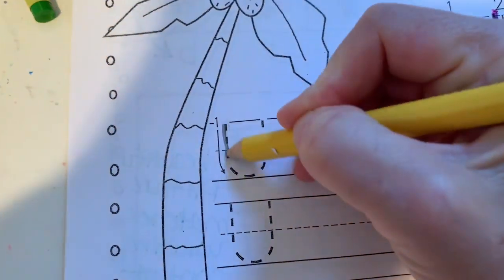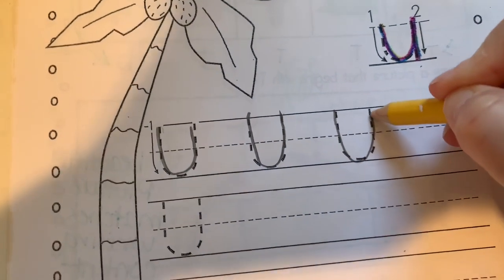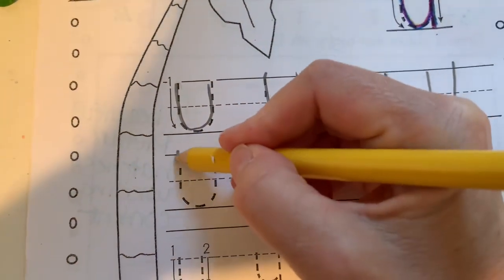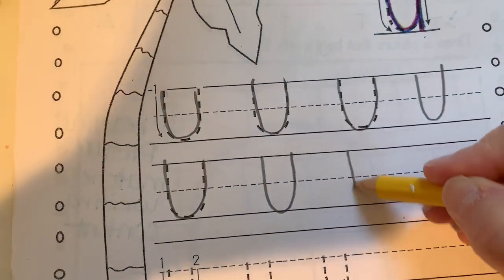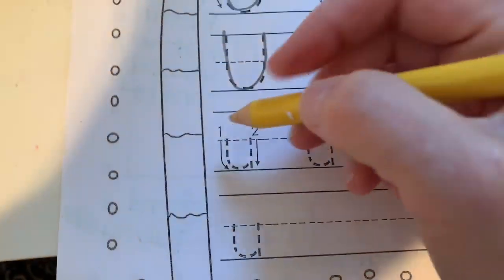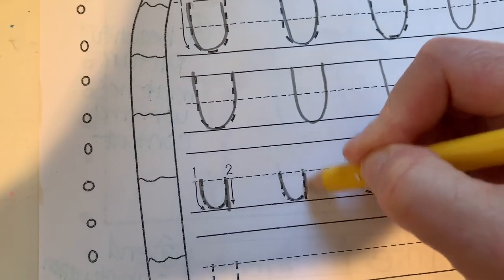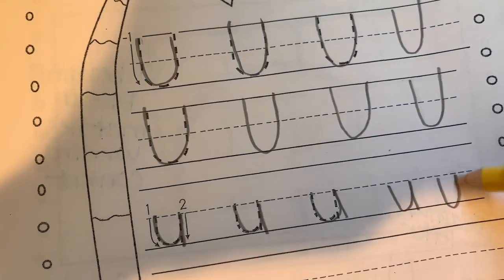I want you to practice this now with pencil here, down, up, down, up. And I want you to pay really close attention to the size of these letters so that you're practicing them the right size. Capital letters start and end at the top for the letter U. Lowercase starts at the dotted line, goes to the dotted line, back down. See that? So go ahead and do your work in your book. You want that U to come, the line in the U to come straight back down.